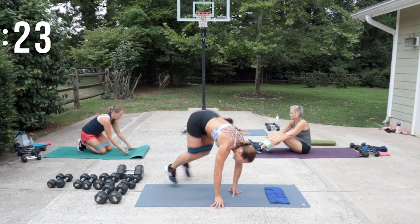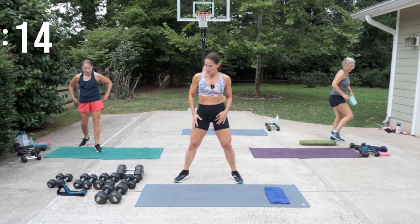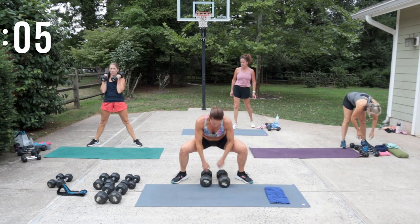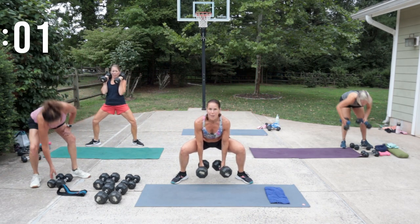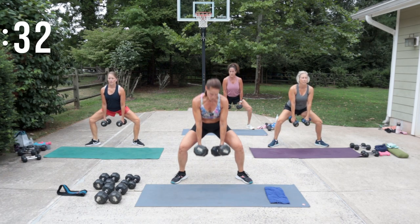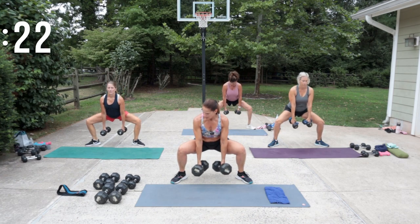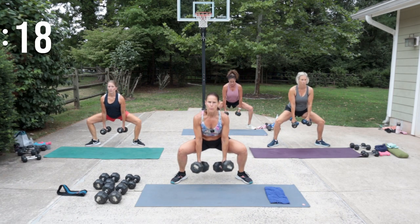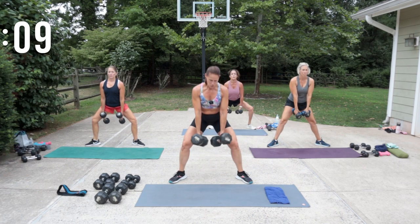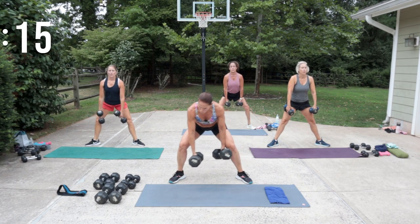Ready to take the band off — we've got some sumo squats! I'm going to go for my 30s. Sumo squat — I'm going to do a low load. Press up through the heels. You feel this now, right? Moderate to heavy load here. Pull your shoulders back, brace your core. If you feel your back too much, bring the weight up. One weight or two — I'm going to use my 30 and bring it up.